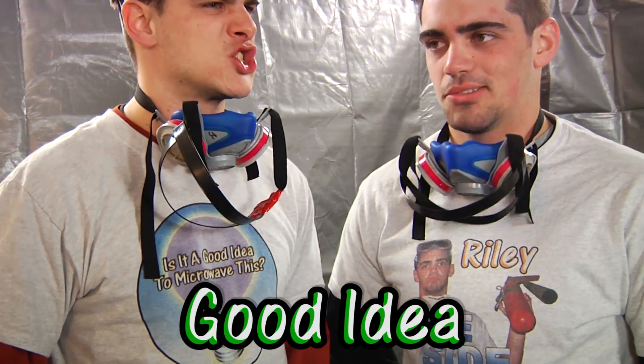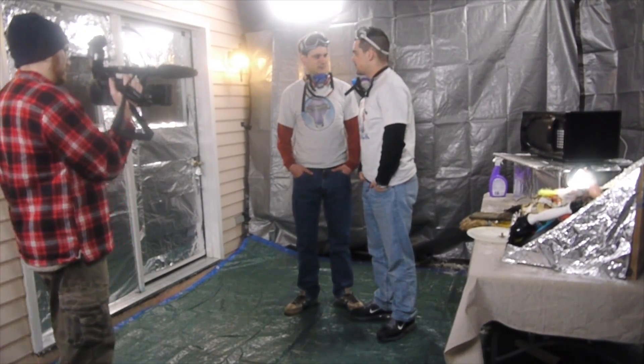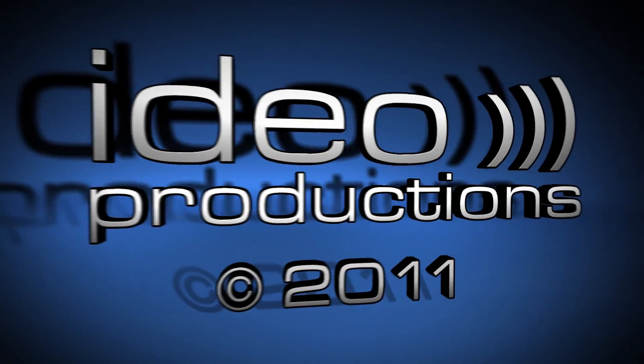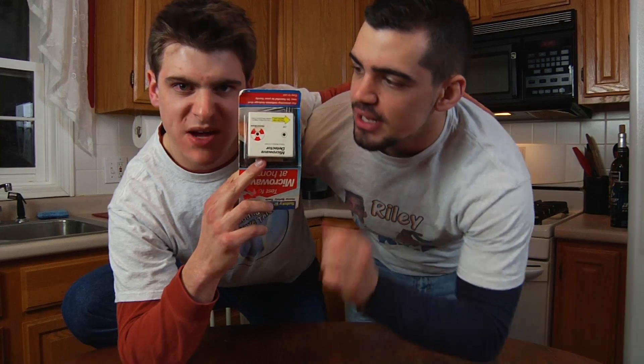That's about it for this episode of Is It a Good Idea to Microwave This? I'm your host, Jory Caron. I'm your sidekick, Riley McElwain. Stick around for the finale stuff — it's going to be awesome. And we're not going to be here — two part episode. We're going to be blowing everything. Say goodbye to this laboratory. We are microwaving this microwave detector donated by Ben Ratner. It's not a smoke detector, it's a microwave detector.